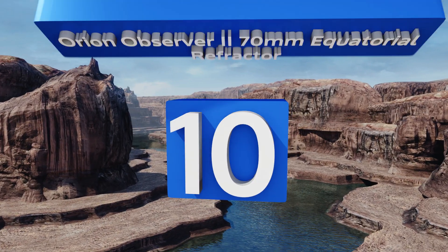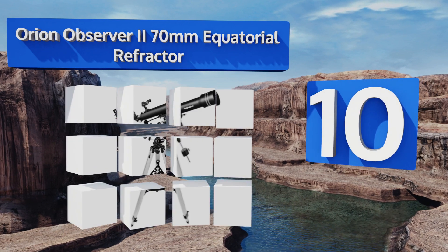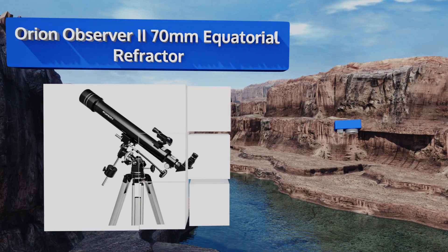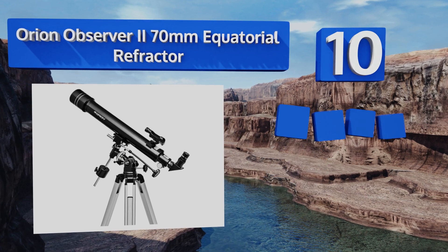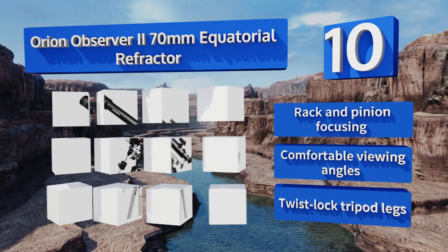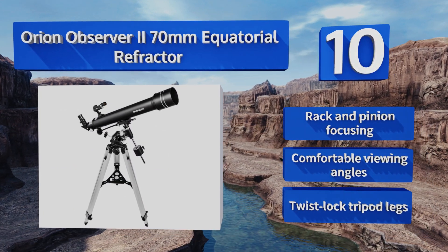Starting off our list at number 10, the Orion Observer 70mm equatorial refractor. Its mounting system utilizes dual slow motion controls that allow accurate tracking without any sudden jumps that would cause you to lose sight of a given celestial object. It offers rack and pinion focusing, comfortable viewing angles, and twist-lock tripod legs.